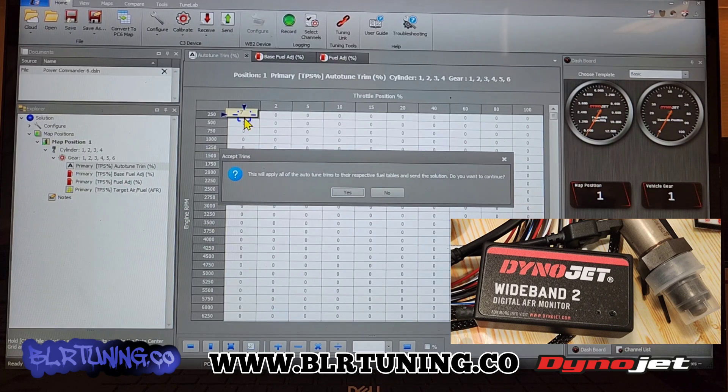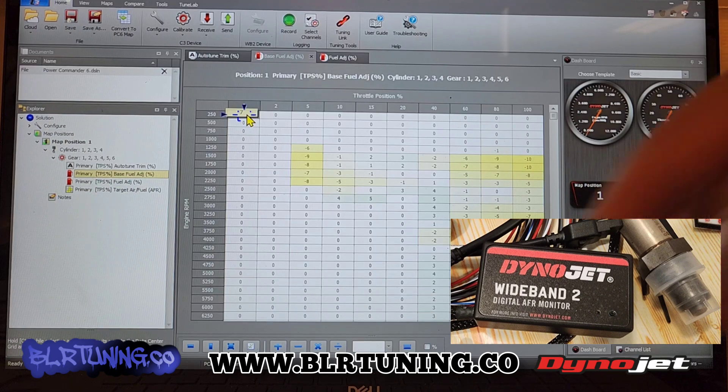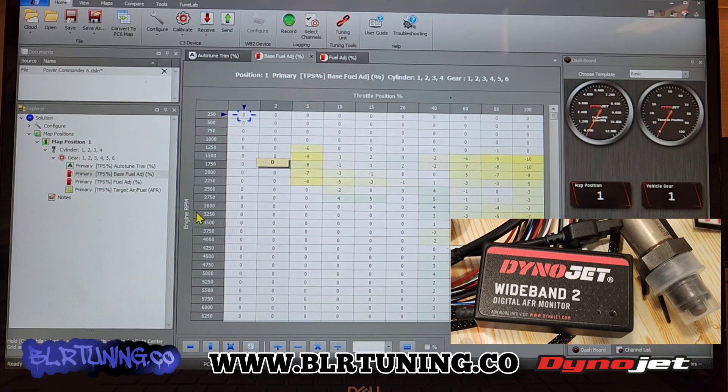Basically what this is doing is taking that number seven — auto-tune said, 'Hey, to get to this desired air-to-fuel ratio' — let's say we had it at 14.7 — 'to get there we need 7% more fuel.' So we'll say yes, and now it's going to add that number to our fuel map, and the auto-tune trim table is automatically reset back to zero. So now if you go back into our base, you can see we now have the number seven there — that auto-tune trim has been added to our fuel map.